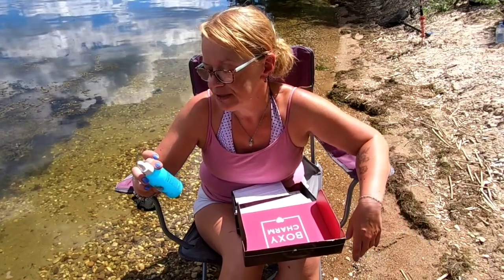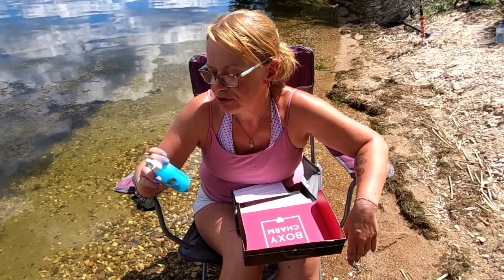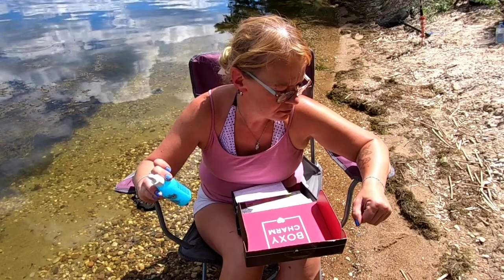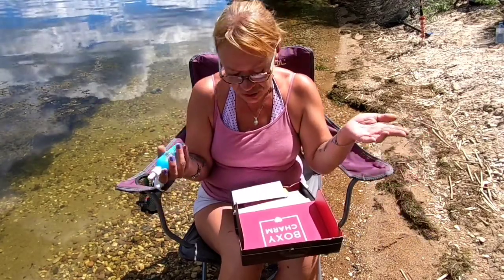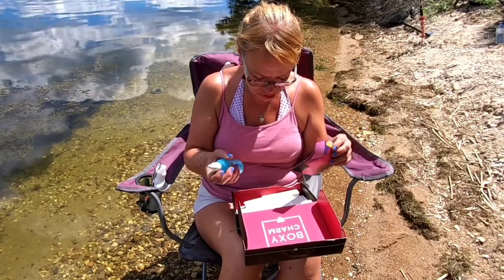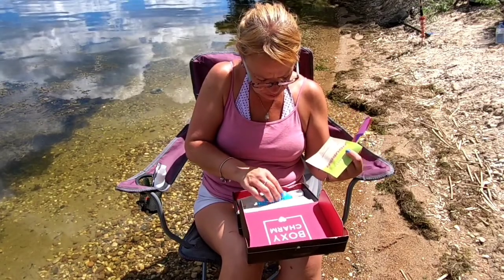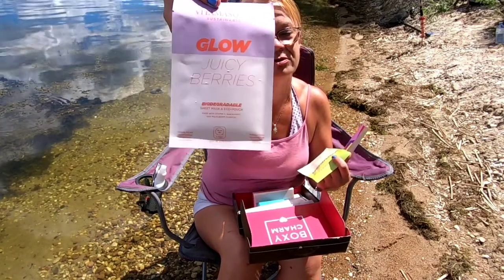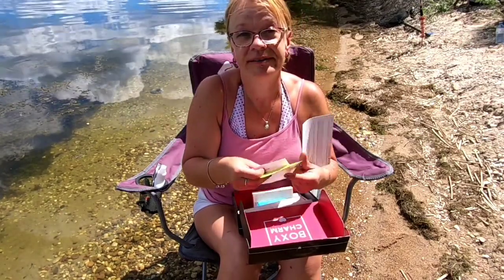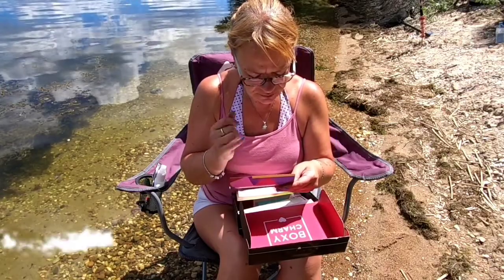Apply four to twelve drops per body part, reapply as needed in place of regular moisturizer — more drops equals a deeper tan. Wash hands after use; your tan will develop in four to six hours. I'm going to use this on my belly — that's the spot I never seem to get enough sun and I haven't been doing beach days. It turns out we've actually got two masks: the Nourish Flower Nectar and the Glow Juicy Berries, which explains all the berry talk I wasn't catching on to.